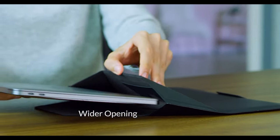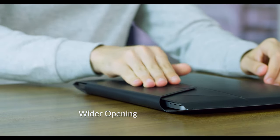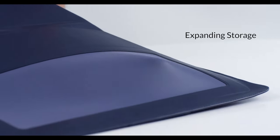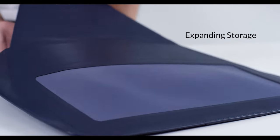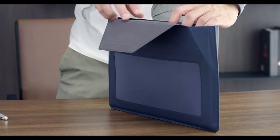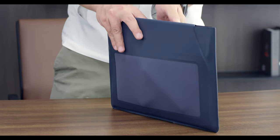The triangle design provides a wider opening while maintaining a compact shape. And the neoprene material makes the storage compartment practically invisible — it magically expands when you need it, but stays flat when you don't. You always have enough room to store all your essential accessories, and no one knows.